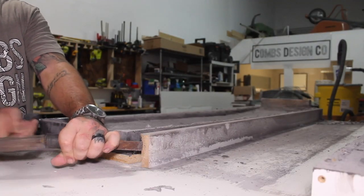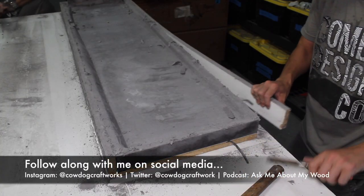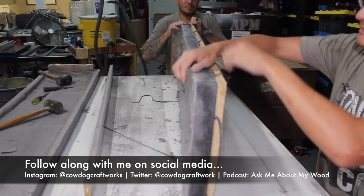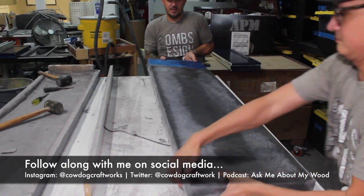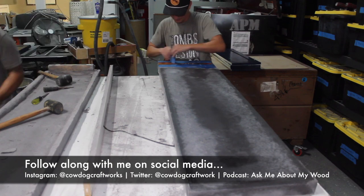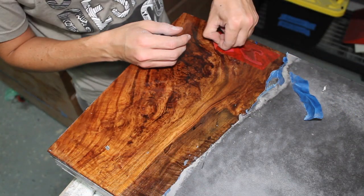If you like what you see be sure to do the trio: like, comment, and subscribe. Also go ahead and hit the notifications bell so that you never miss a new video from me. For more daily content check me out on my social channels and if you want to get some of the tools I use head over to my Amazon storefront linked in the description below. I try to keep things interesting here so let me know in the comments if there's anything in particular you'd like to see on this channel.